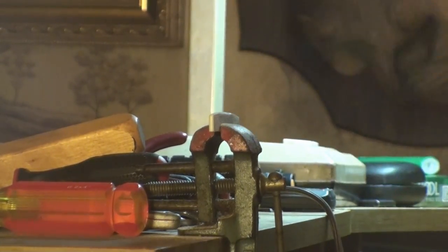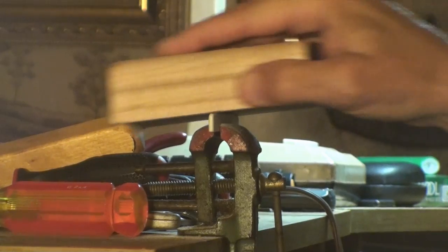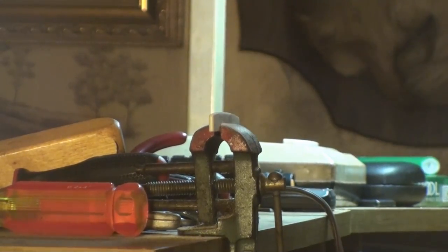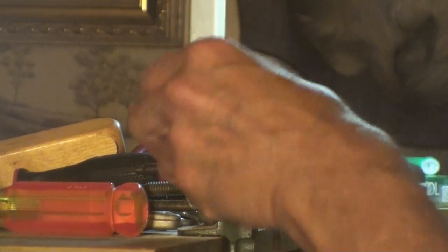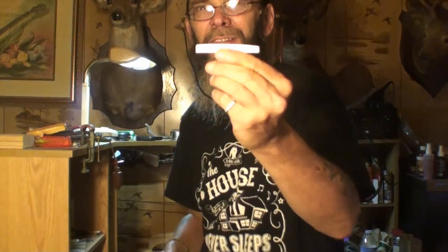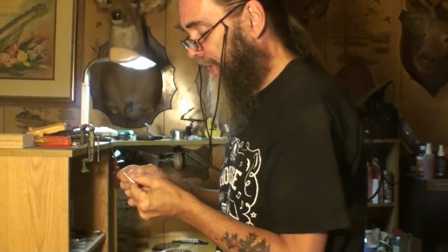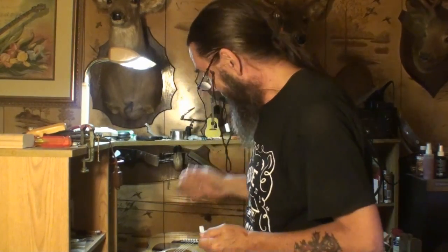That is a screechy, piercing sound — I'm getting cold chills, it's just like scratching a blackboard. You can see it's touching the entire block. I think I'm going to stop right there — that looks good. You can probably see that radius in the camera; it's a 16-inch radius, not very much but all that we need. Now I've got to take that bone saddle out.